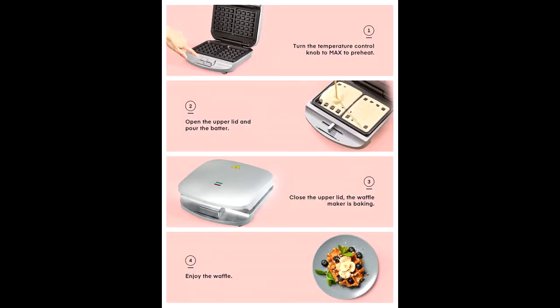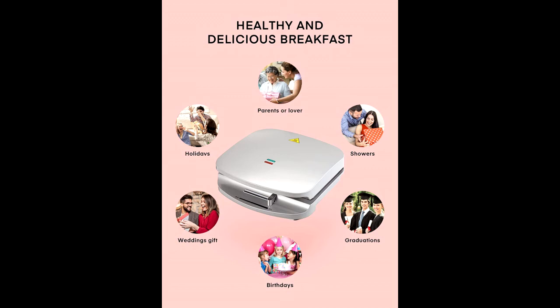Unlike other models, our waffle iron has a more durable coating that enables low-fat baking. Thanks to the non-stick coating, you can easily remove your waffles without tearing them. Your waffle iron will be clean in no time.